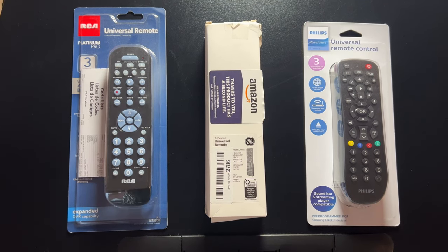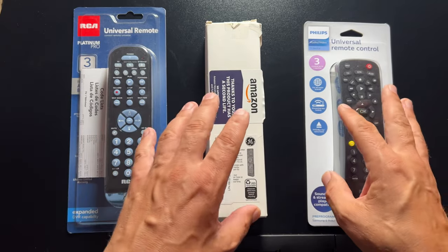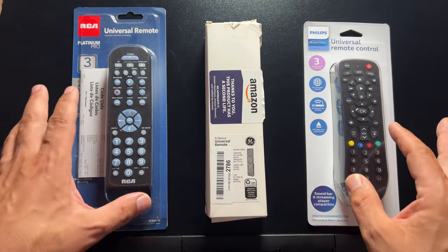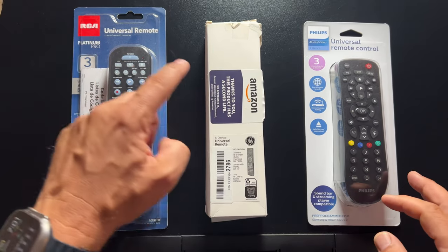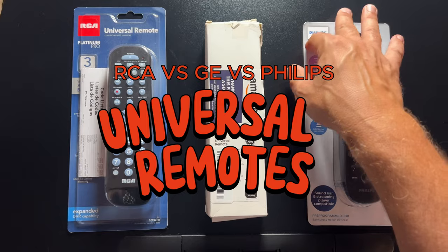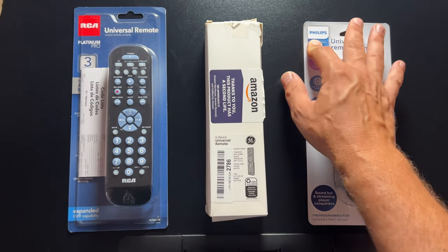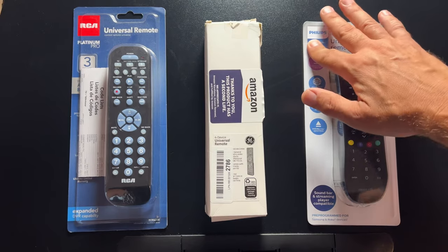Hey guys, Tech Timmy here. So in this video, I am going to be unboxing three budget universal remotes. It is an epic comparison of the RCA versus GE versus Philips cheap universal remote controls. So if you're looking for a cheap universal remote, you're going to want to stick around and watch the full video. So let's get into it.